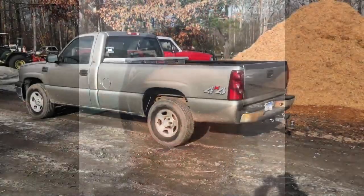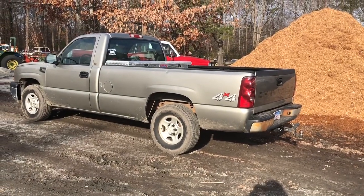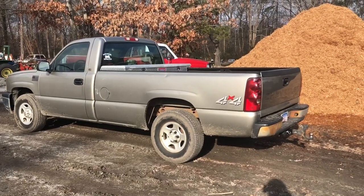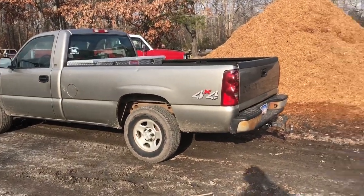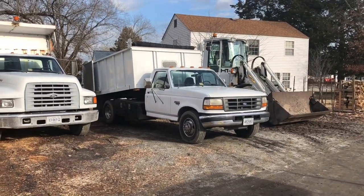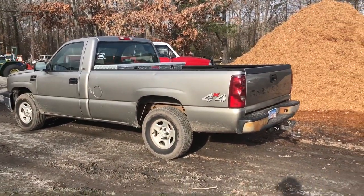Heavy towing for a 4.8 Vortec — should you do it? Let's talk about it. This is my 2003 Silverado with the 4.8 Vortec four-wheel drive. I just got back from a 230-mile trip towing another Silverado that we had just bought. I usually take that F-350 Power Stroke to do that, but it's making a weird noise and I didn't want to risk a breakdown.